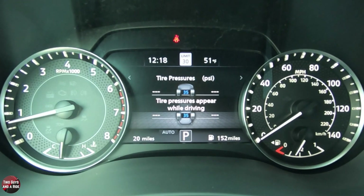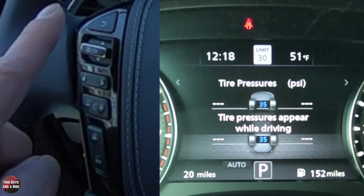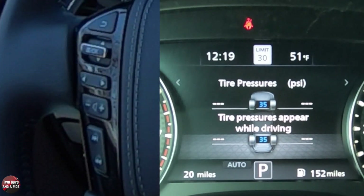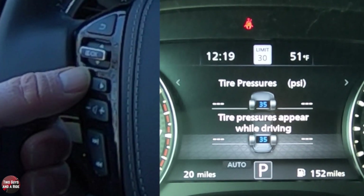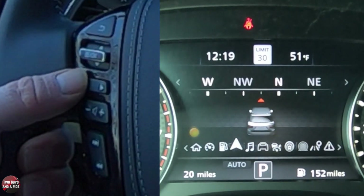On the driver's information screen, you control that with these buttons on the left side of the steering wheel. You've got a left-right arrow, a push for OK and up and down to go through menus, and then a back button. In order to access the menus, you're going to use the left or right arrows, and you're going to see all these icons on the bottom — these are your main menus.